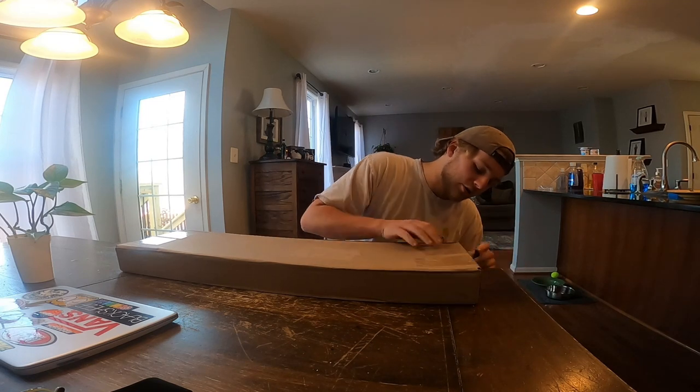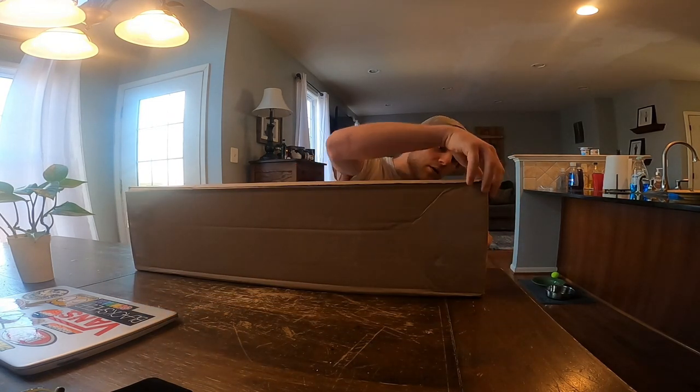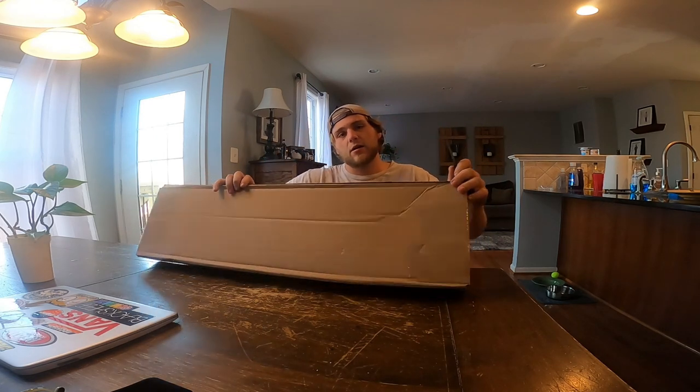What's going on YouTube, Justin here back into the game with another video. Today I've got a box here — I'm gonna go ahead and unbox it. Long story short, I ordered a new deck off of primitiveskate.com.